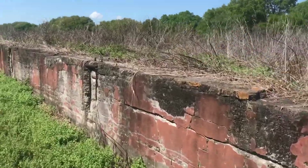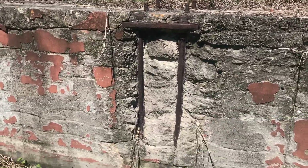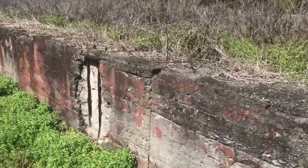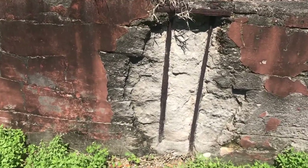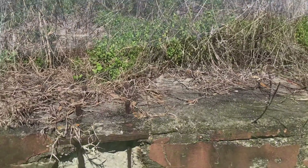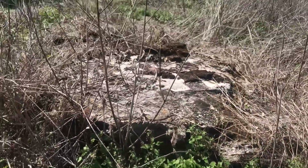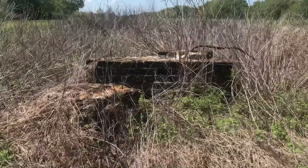On closer inspection, this massive building was constructed out of reinforced concrete, and the walls appear to be about two feet thick. There are also some brick features inside of this first, larger building.